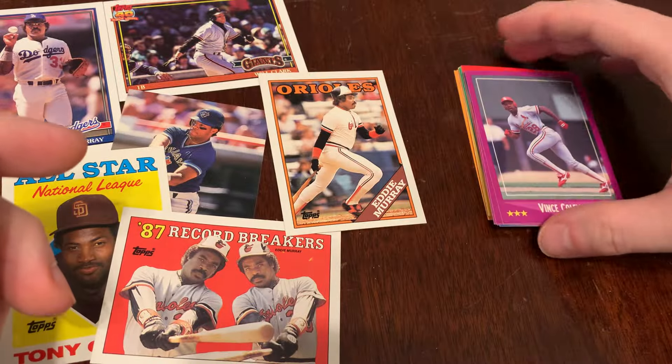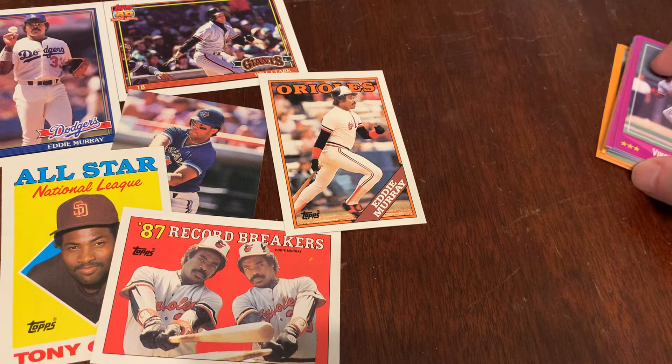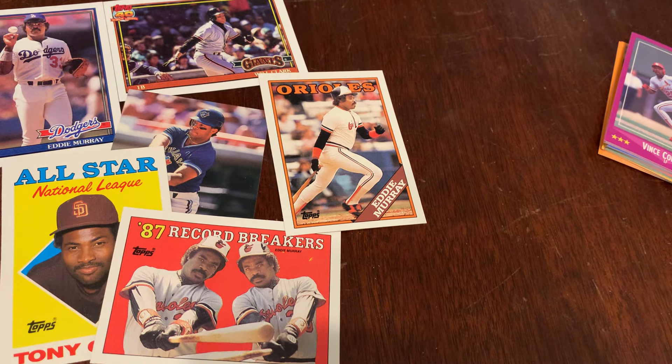You are watching Junk Wax Genius, the channel on YouTube where we open old baseball cards and remember some guys. Today we remember Eddie Murray. Thanks for watching. Please do subscribe if you haven't yet — it helps the channel grow and helps other people of a certain age find the channel. We'll see you tomorrow for two more packs on Junk Wax Genius. Thanks for watching.